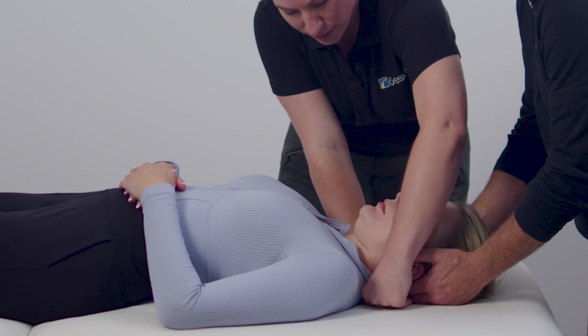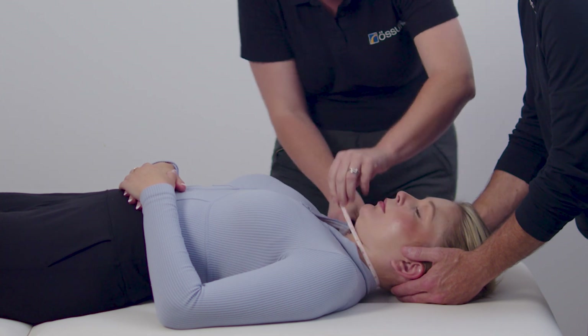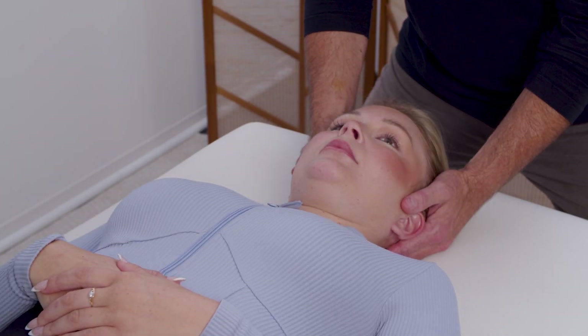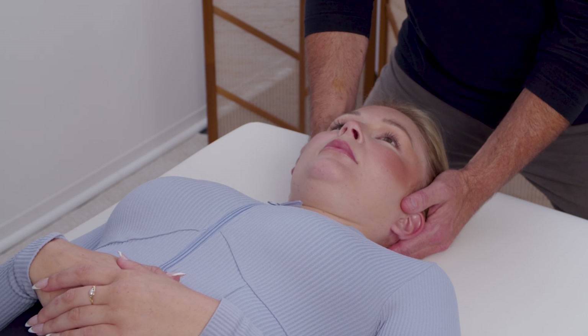Additionally, measure around the patient's neck. This measurement corresponds to the size circumference of the device. Proper sizing is critical to achieve optimal immobilization.